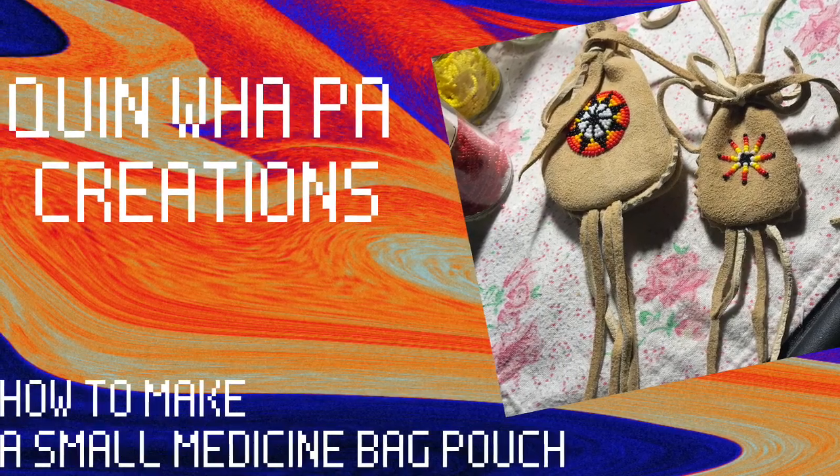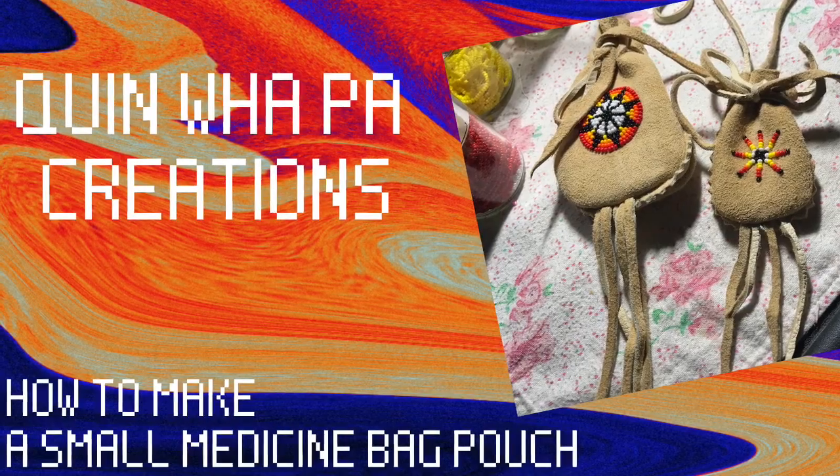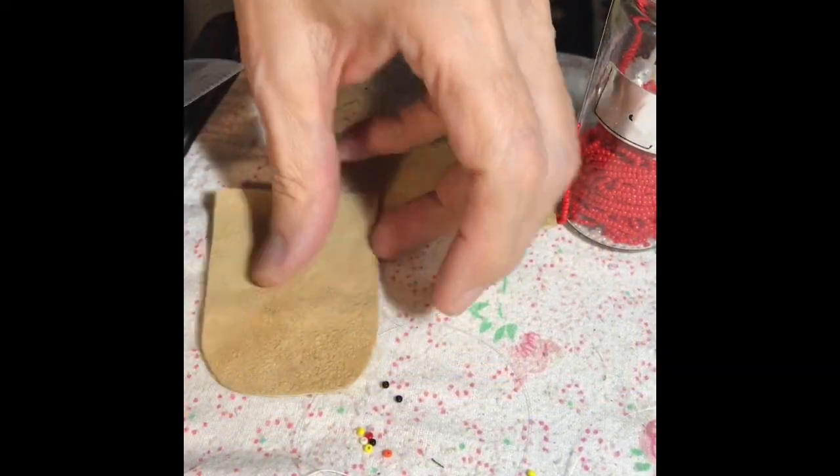Hi and welcome back to Quenwell Paw Creations tutorial videos. Today I'm going to show how to make a small medicine bag pouch.